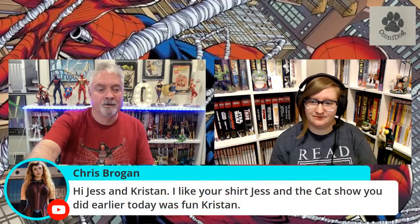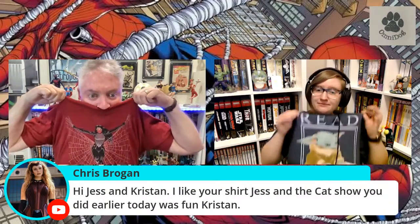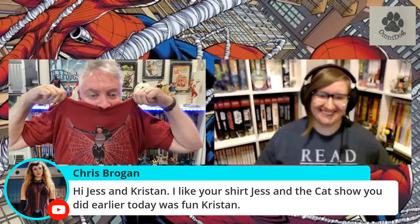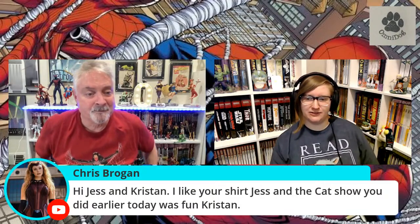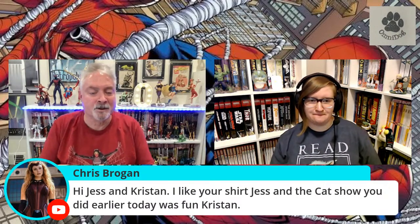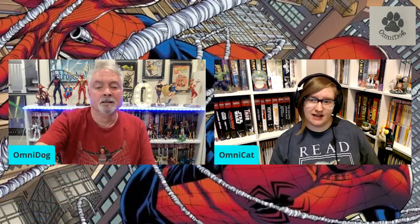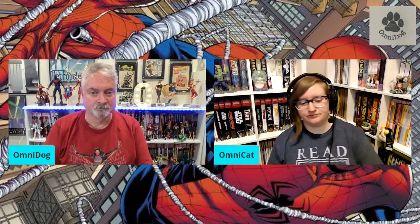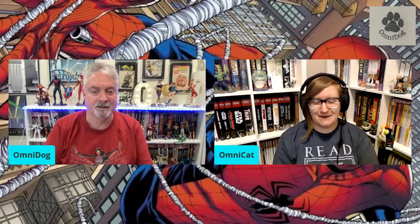Here we have a compliment for you, Kristen. Hi Jess and Kristen. I like your shirt, Jess — thank you. It's the closest thing to Spider-Man I have. And the cat show you did earlier today was fun, Kristen. Well, thank you — I had no idea. That was the show on just Twitch. Yeah, so if anyone's interested, you can follow me at TheComicsSlayer on Twitter. I tweeted out the link. It was really fun — we talked about cat Twitter and cat comics.